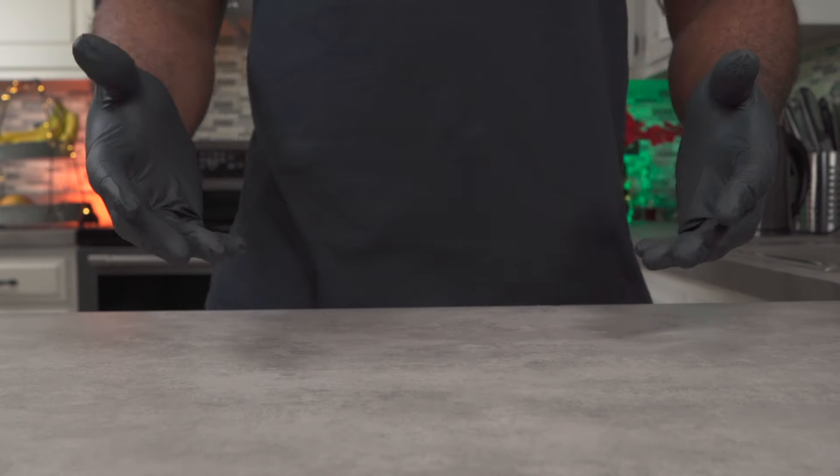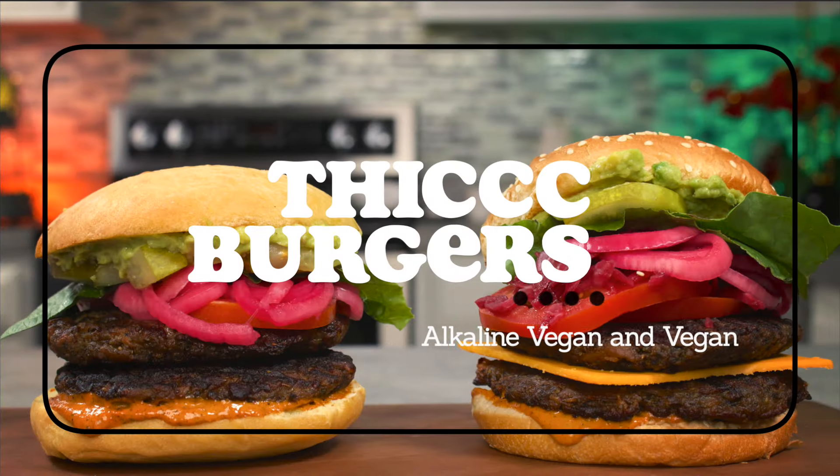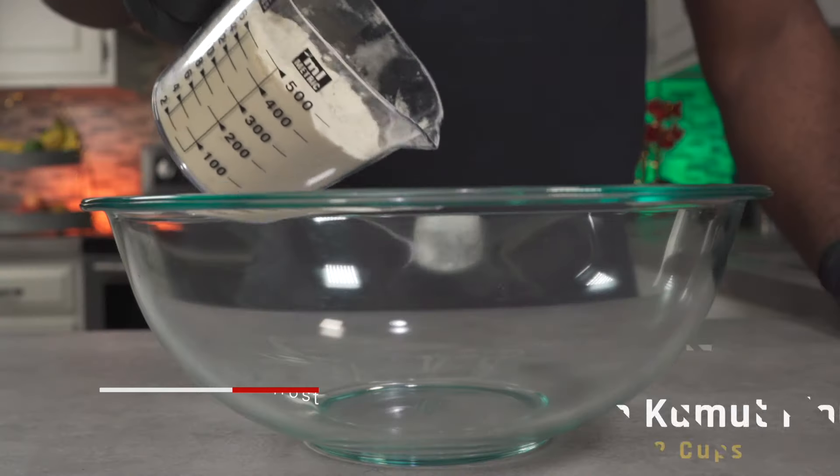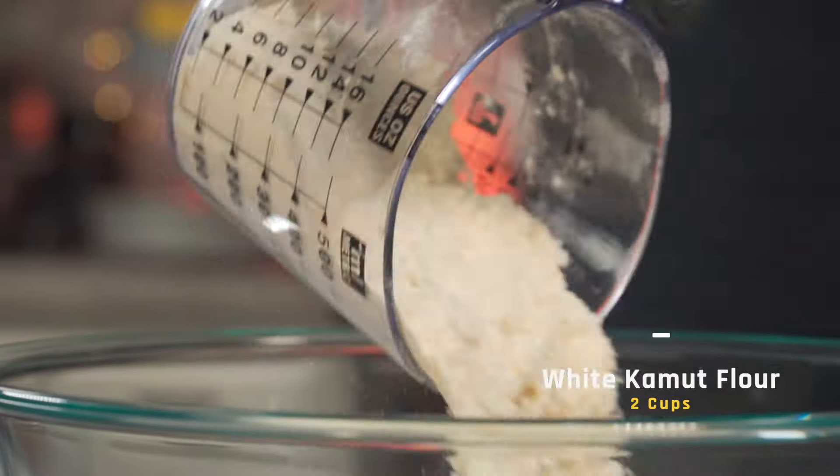Hello and welcome back. Today we'll be making two burgers — one alkaline and one vegan. Let's get started. We're going to start by making our alkaline vegan buns, and for that we'll need about 2 cups of white kamut flour.